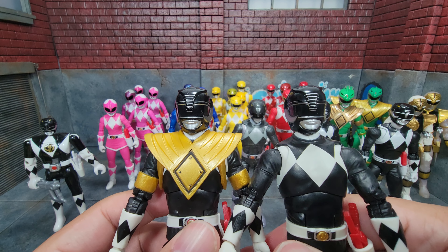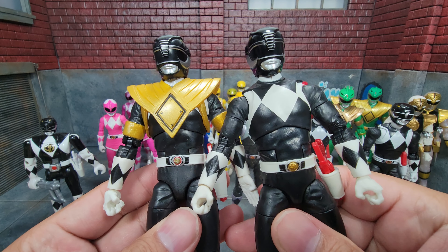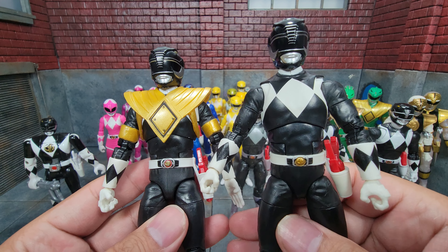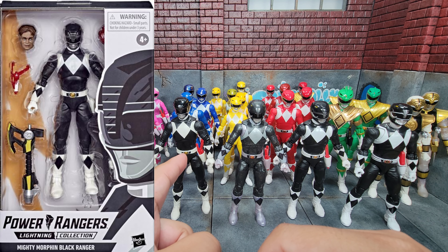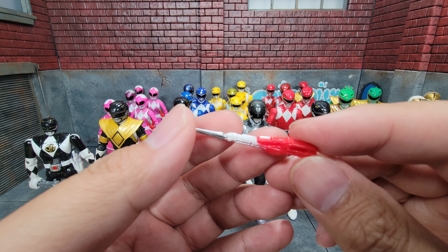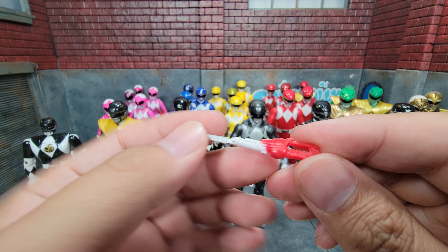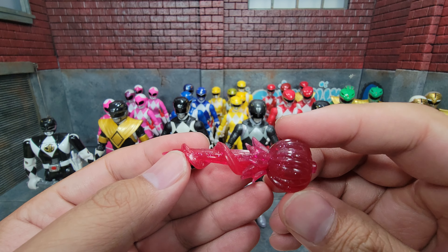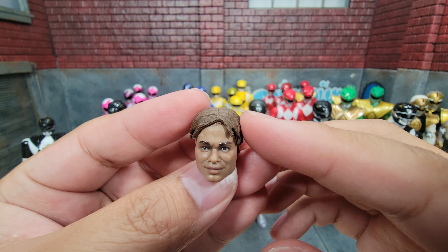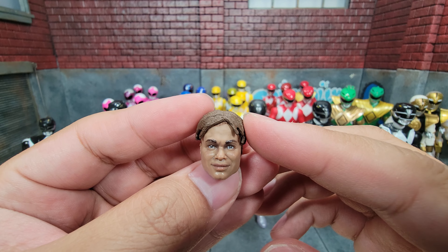After the armored release we got the standard release, and if you compare the two they look pretty much exactly the same — the obvious difference being the armor. The standard release has a pair of gripping hands as well as a pair of fists. In his holster he has a sidearm in gun mode, and he also has it in blade mode. He comes with a Power Axe and another blasting accessory — same exact shape, just a different color — and finally his civilian head.